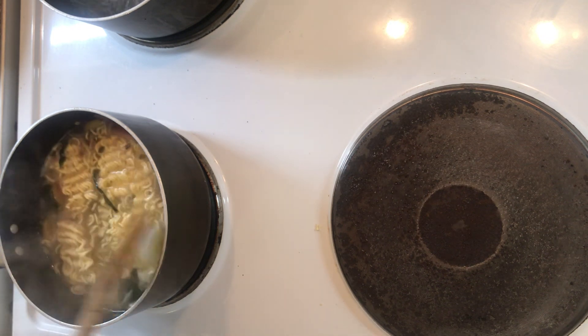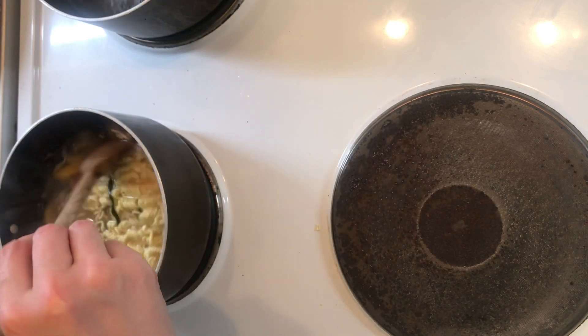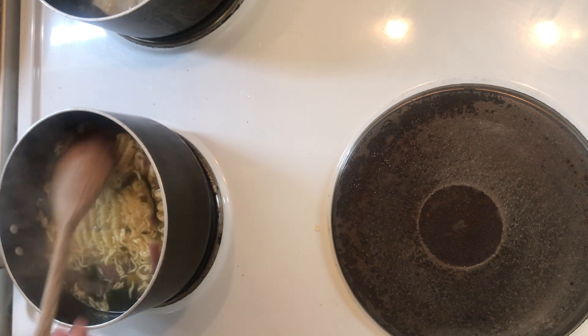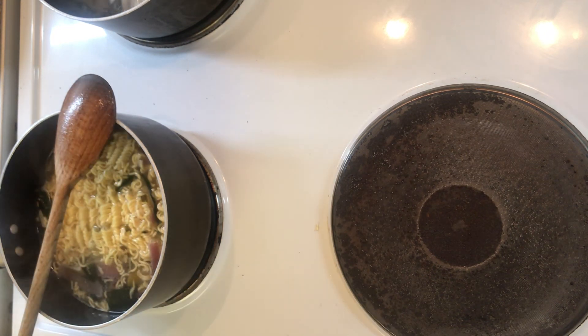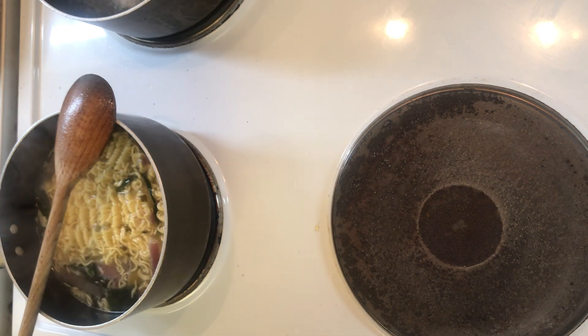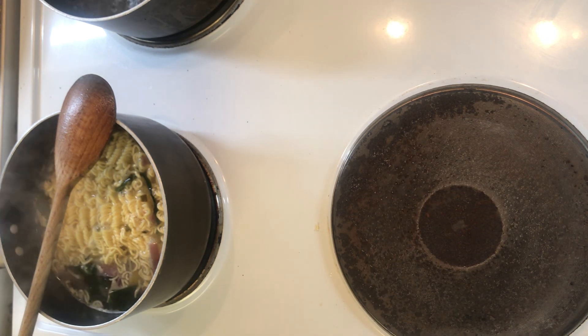Food purists the world over are gonna be horrified by this, but I eat my noodle soup with a fork and a spoon, not chopsticks. I used to use chopsticks but then my disability got bad and I couldn't, and then eventually I was able to use chopsticks again but I was just in the habit of using a fork. I don't mind.